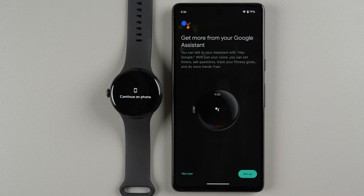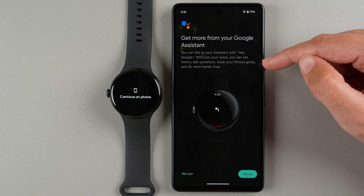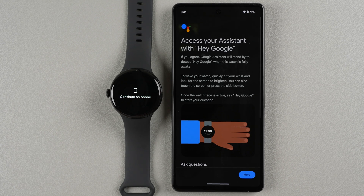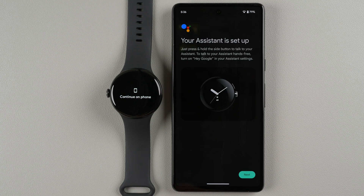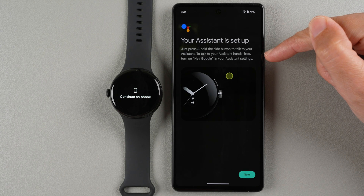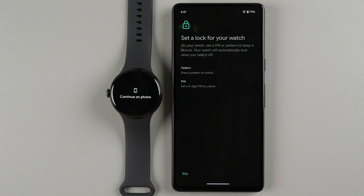Next you'll be prompted to set up Google Assistant. You can say 'Hey Google' hands-free, but I'd rather skip that because it always listens and drains the battery quickly. I'll choose Skip — you can still access your assistant by pressing and holding the side button. If you ever want to enable Hey Google later, you can do so in the Assistant settings.